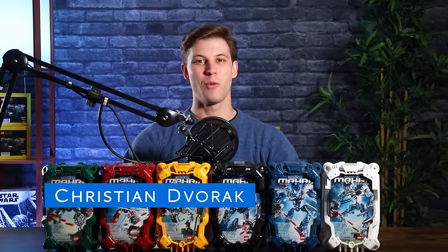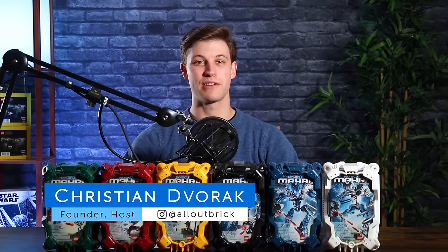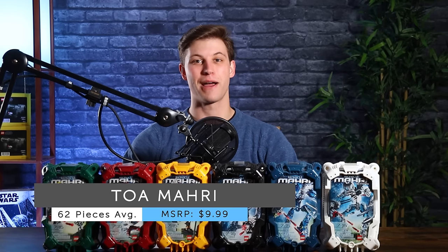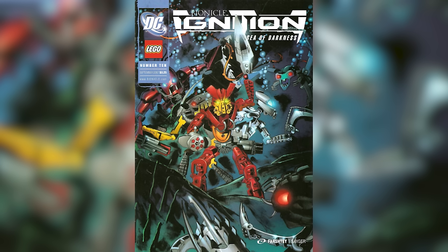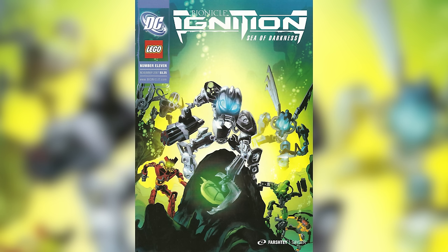Hey everyone, I'm Christian from All Out Brick. Welcome to another Mata Nui Monday. As always, the best way to tag along with us every week is to subscribe and turn on notifications. This week we'll be building the Toa Mari, which were released as part of the 2007 line of Bionicle. The Toa Mari capture the same characters as the Toa Inika, only with some slight modifications as they head down into the waters of Mahri Nui. The Toa Mahri are the former Toa Inika, transformed into sea-dwelling heroes by the Mask of Life. They descended into the depths in their conquest to obtain the Mask of Life, and once there had to work hard to earn the trust of the Matoran, who were quite skeptical of their motives.